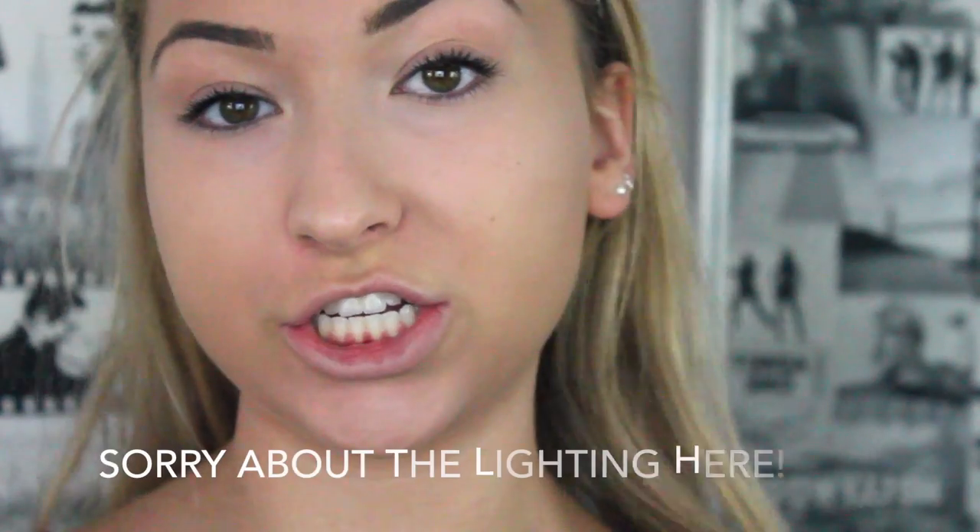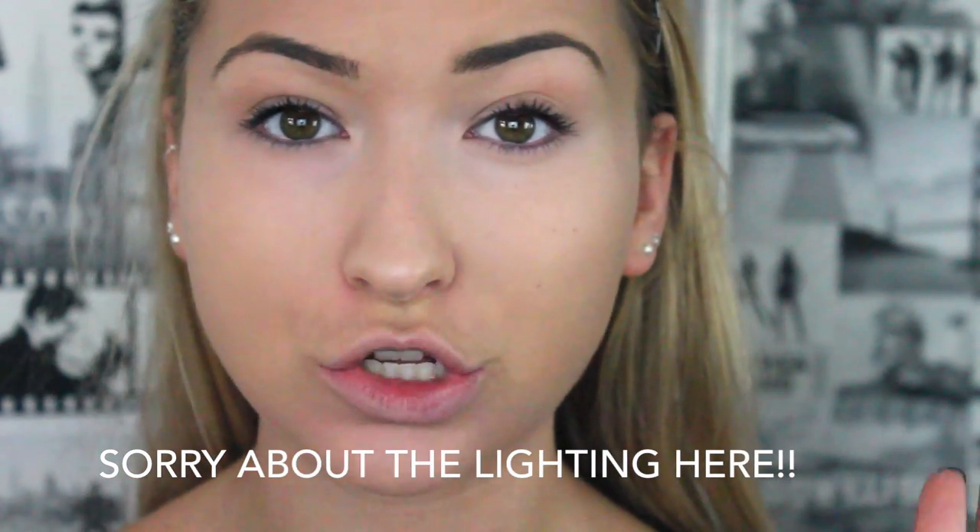So that is my foundation, concealer, and powder done. I'm going to do the contour and stuff after. I just went for a really matte face, the way that I always kind of do — I can't do dewy skin because I have such oily skin.